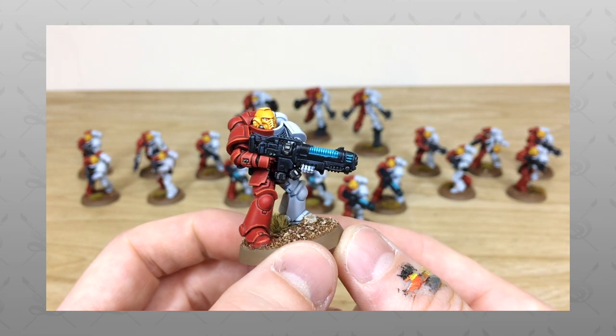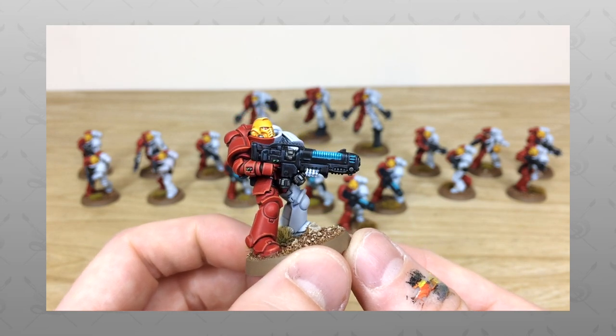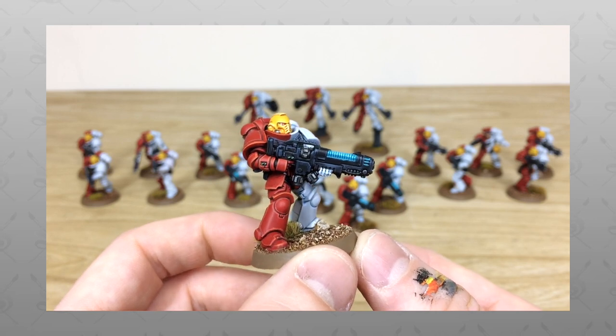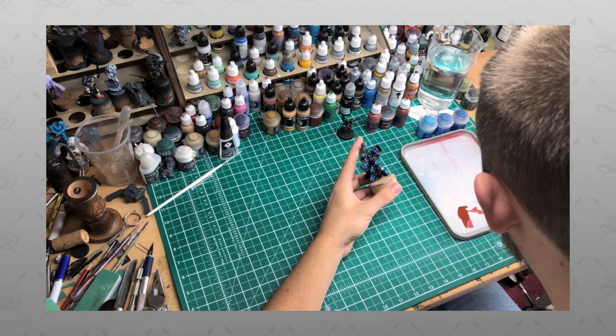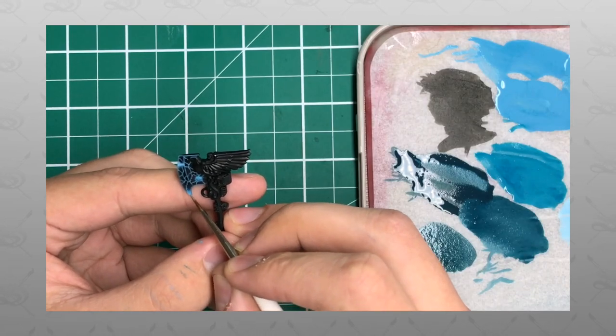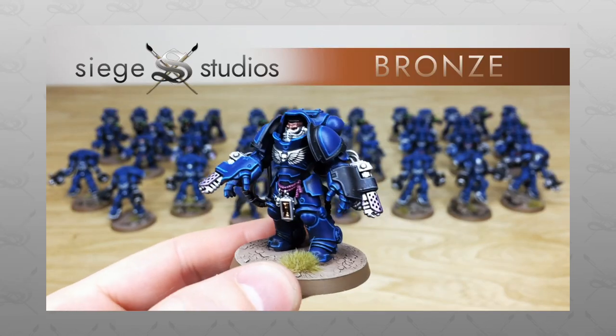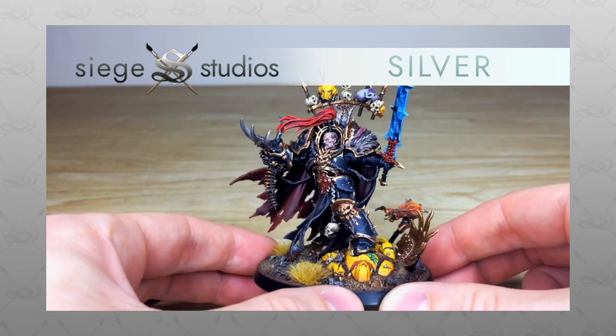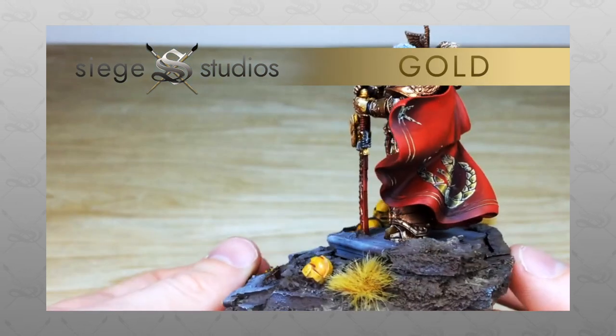Hey guys, hope you're well and welcome to this showcase video. We have an absolute treat for you today — a Stormlords Primaris Space Marine force, the half of Dark Imperium. If you're new to Siege Studios' YouTube channel, welcome. Siege Studios is a UK-based premium commission miniature painting service with 30 painters who all paint from our Bronze premium gaming level all the way up to Platinum, which is our competition entry quality.